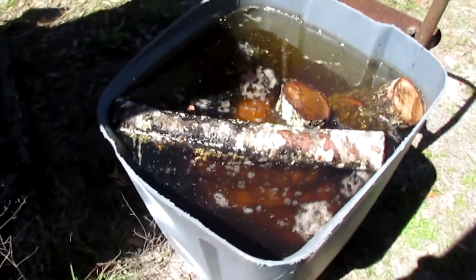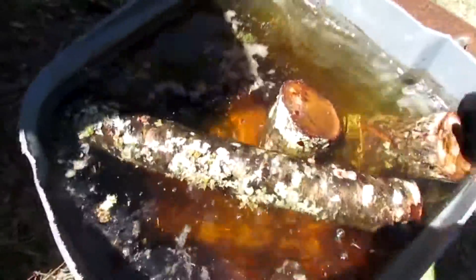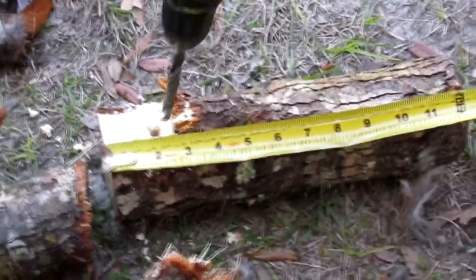Here are my logs — I've soaked them in water for about 48 hours. I want them as full of moisture as they possibly can be so that the mushrooms will thrive and not dry out.